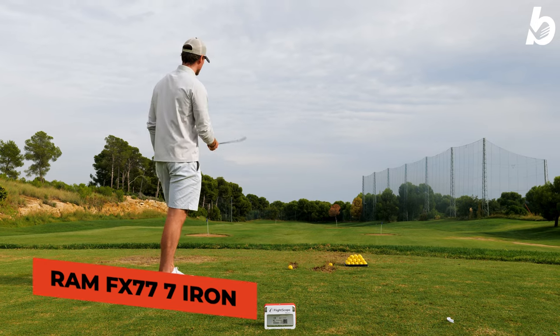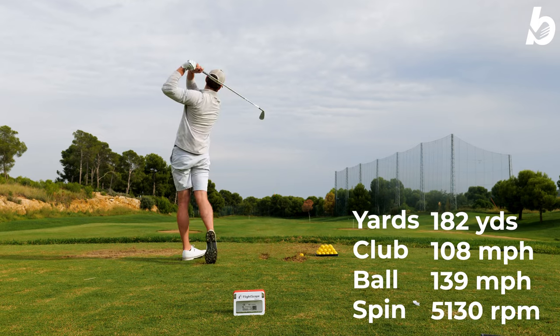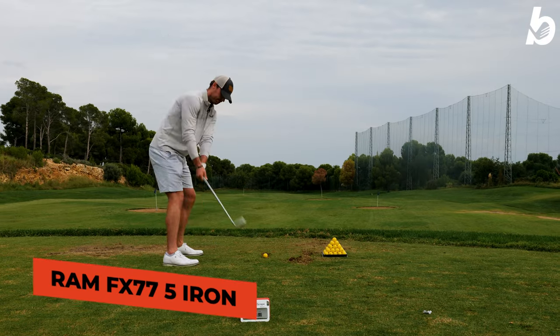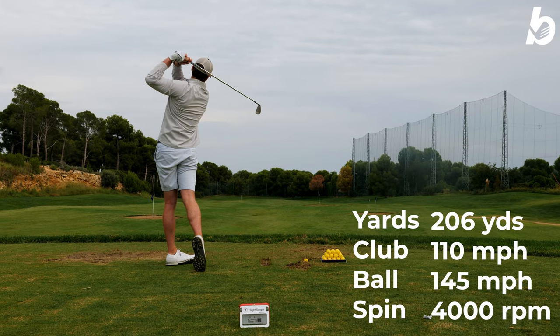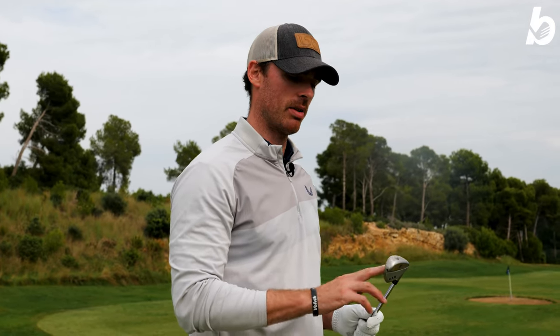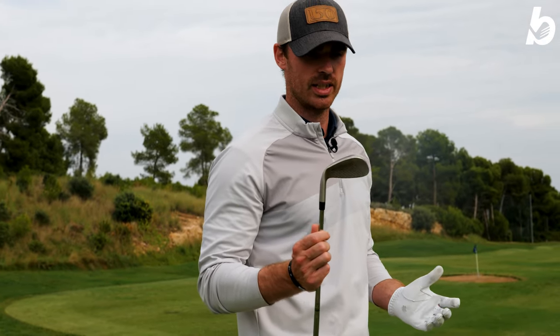7-iron in hand — let's see what we can do. Sun's out, beautiful day here. 5-iron now. Very forgiving — miss hits still maintained ball speed, and the distance was fairly similar even to shots that came off the middle of the club. These clubs are really surprising me so far; they're very impressive.